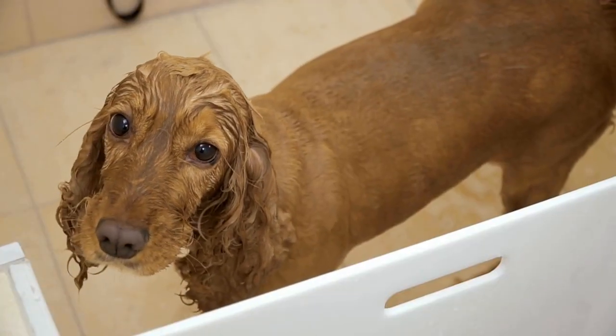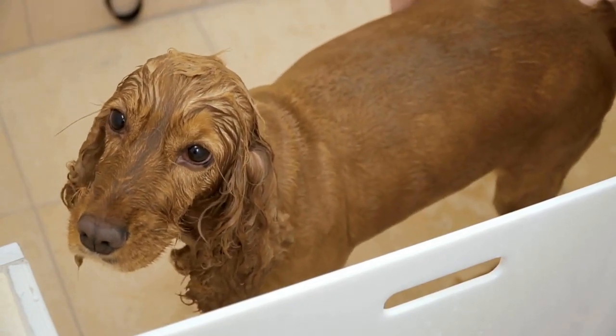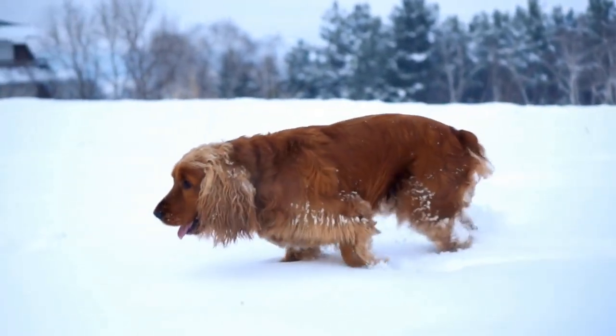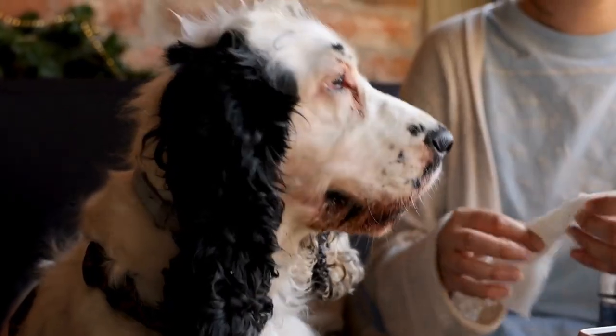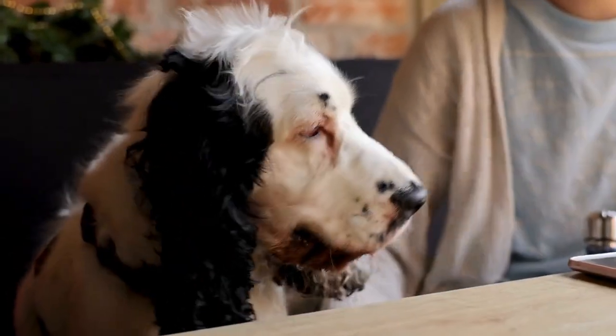In addition to regular grooming, a balanced and nutritious diet plays a significant role in maintaining the health of English Springer Spaniels. Providing high-quality dog food that meets their nutritional needs helps promote healthy skin, coat, and overall immune system. It is also important to provide clean and fresh water at all times to keep your dog hydrated.